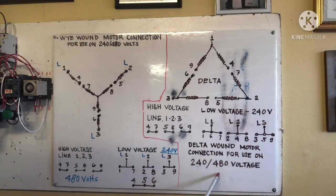We start with the high voltage connection for Y. Line one, line two, line three: line one connects to four and seven, line two connects to five and eight, and line three connects to six and nine. This is the 480 volt high voltage connection for Y.